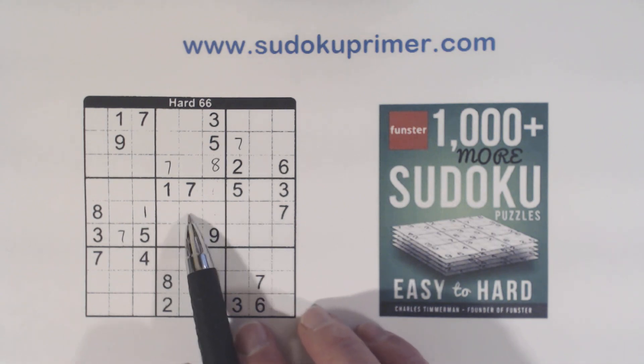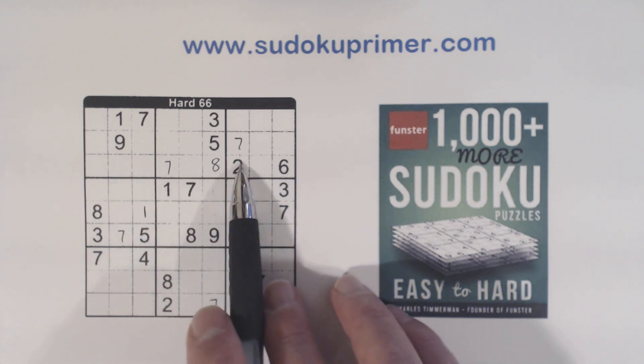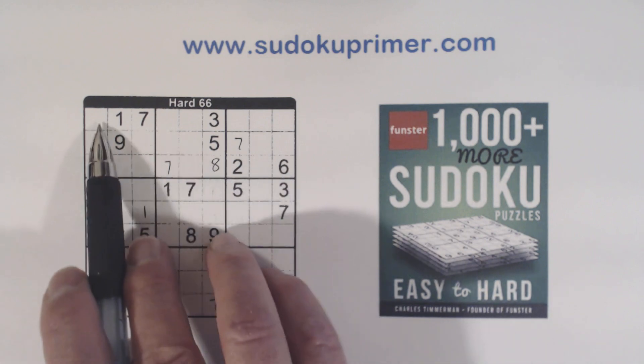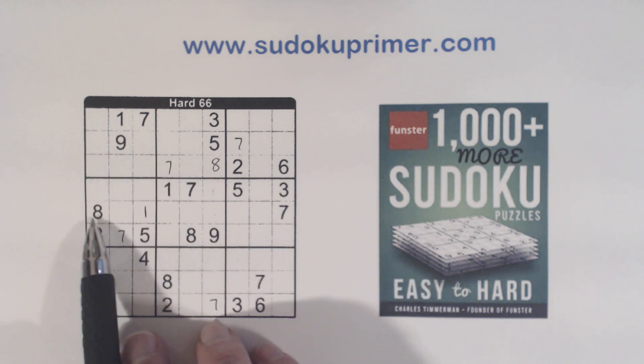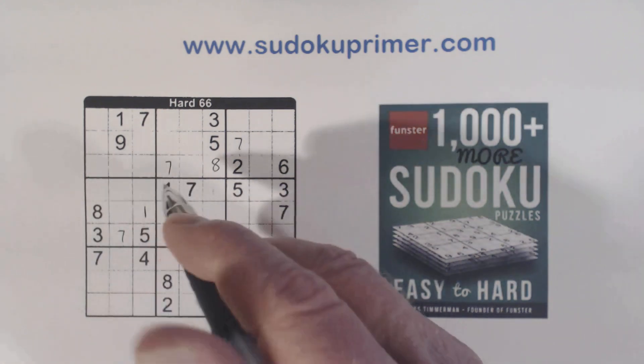We'll keep those in mind and take advantage of those in just a minute. We've also got a 2-6 and an 8 here, so these are 2-6-8 triplets right here. But there's an 8 here, so we can fill in the 8 right there.